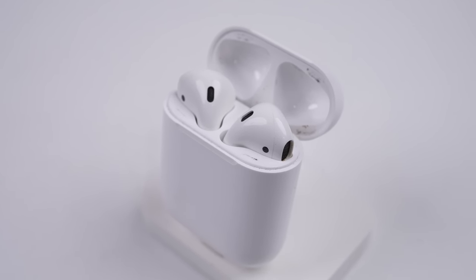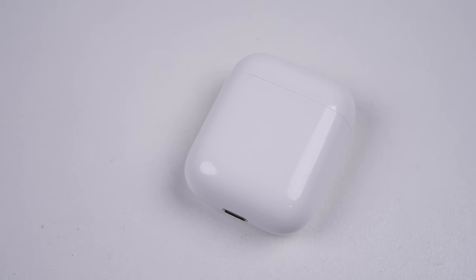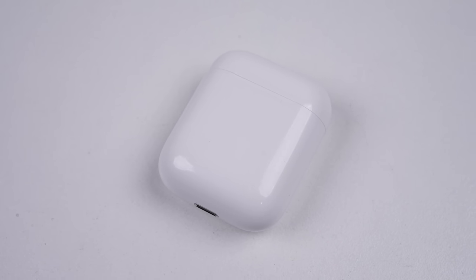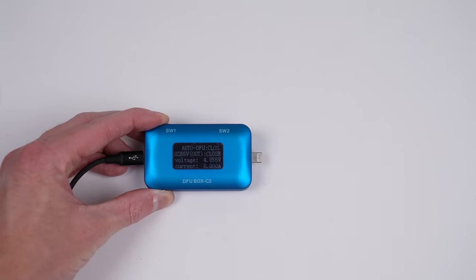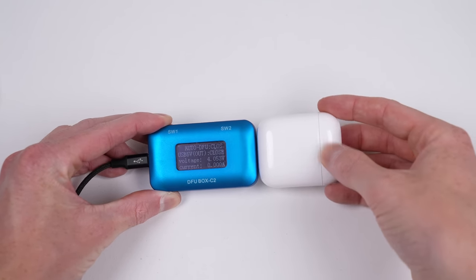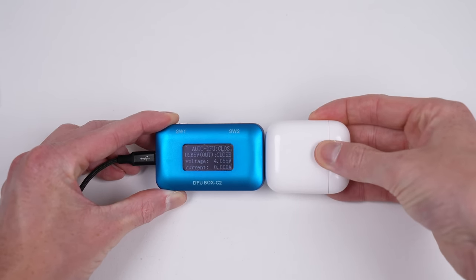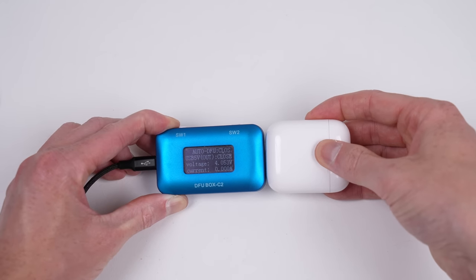Broken AirPods are basically a lost cause. Being one of, if not the hardest tech device to repair, it's really nothing more than e-waste at this point. The case draws no current when plugged in, and replacing the battery would be a waste of time and would likely just damage the plastic case. Maybe you could just replace the case itself, but the condition of the buds are unknown.